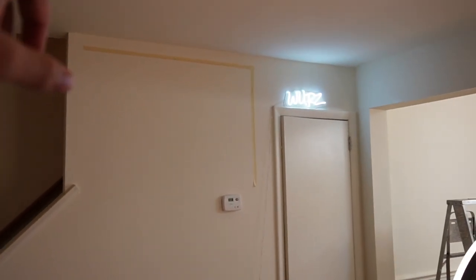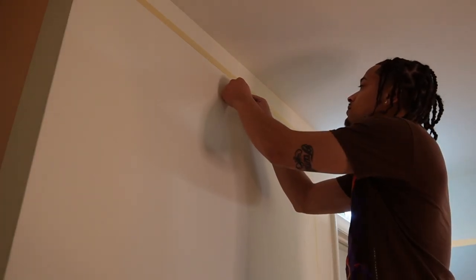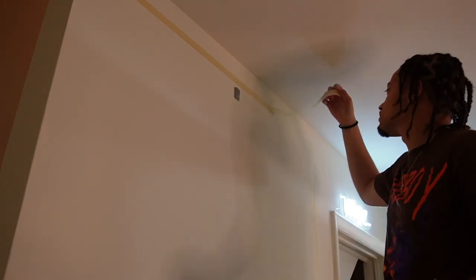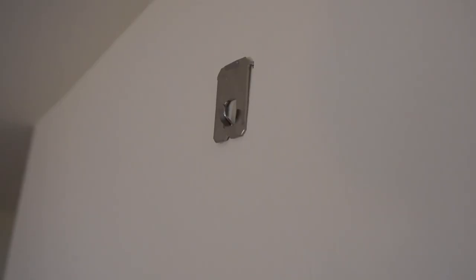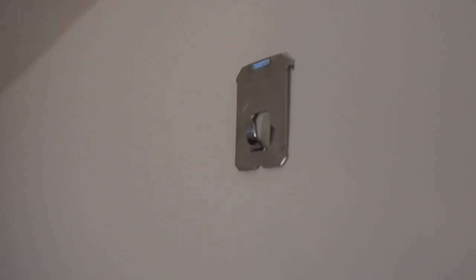Now we put the tape on the wall for the top and height measurements. Now that we have the drywall claw in the wall, we're gonna go ahead and check the measurements, put the picture up, and see how it looks.